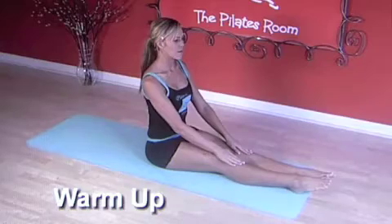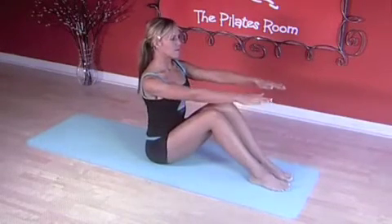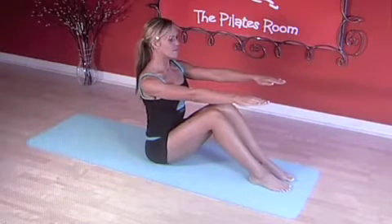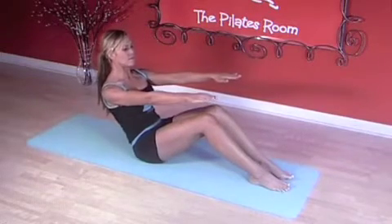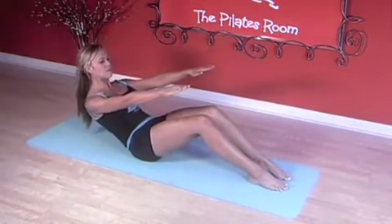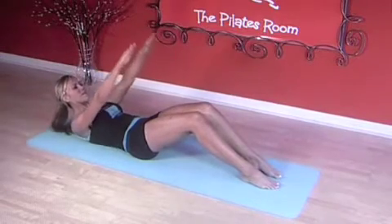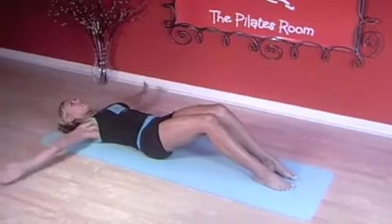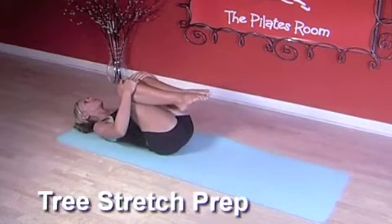Let's start with the warm-up. Sitting up nice and tall onto the seat bones, bend your knees and get ready to roll down. Inhale, exhale, contract the abs and slowly articulate vertebra by vertebra down to the mat. Inhale, arms reach up, ribcage closed in placement, exhale, circle arms around and give a big hug on your knees.